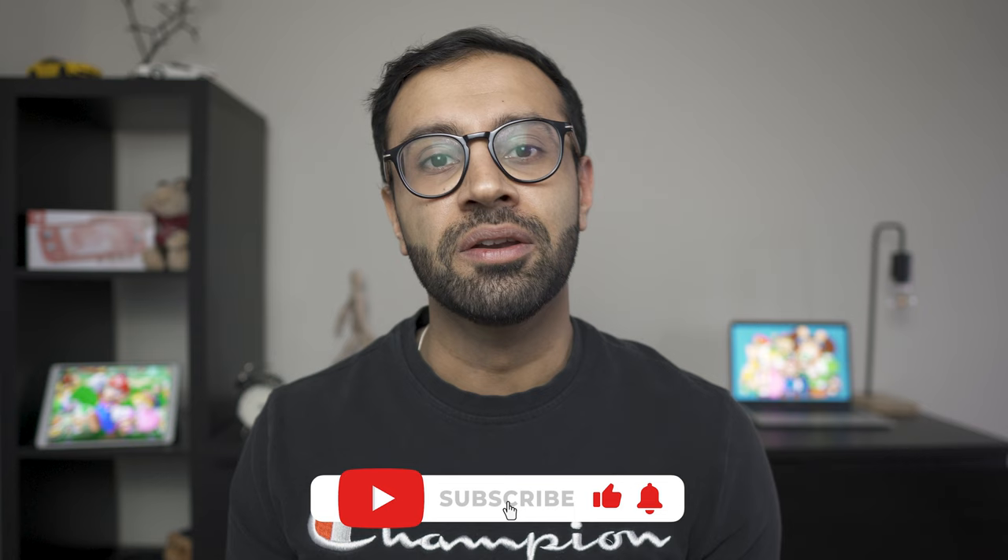And if you're new here, hit that subscribe button to follow up with all new tech content and video reviews that are coming up soon.